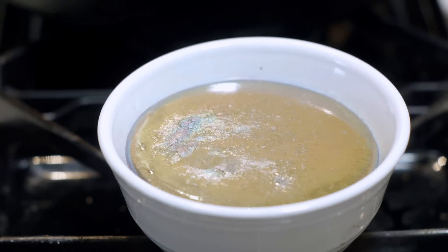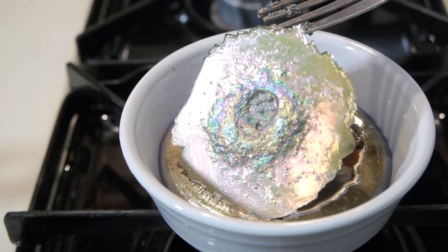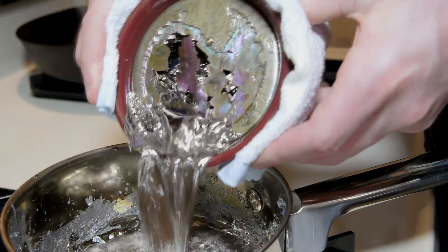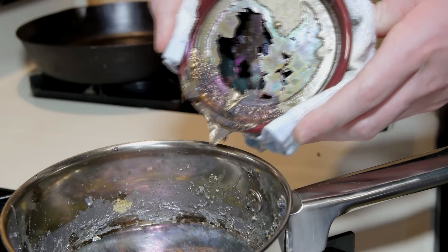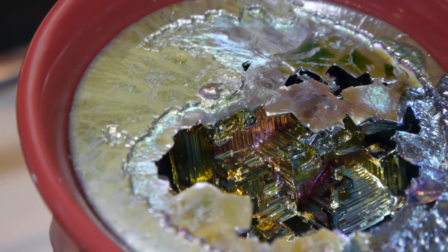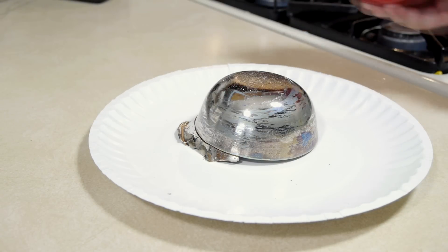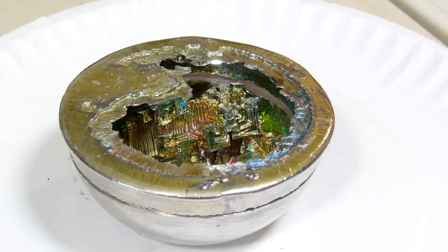Don't try this one at home. I wait for the metal to begin cooling, taking off the top layer so it doesn't seal completely closed. Shortly after, the remaining liquid is poured out of the center to reveal the result. The crystallization can be revealed further by cutting the top portion off entirely. I did this with a hacksaw.